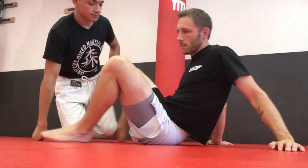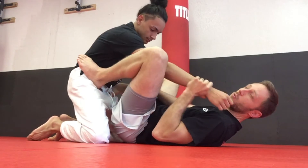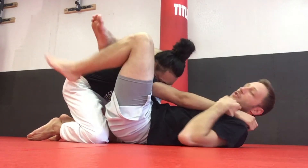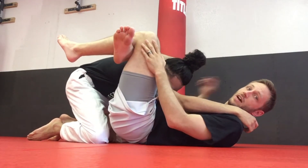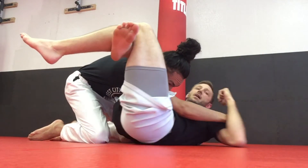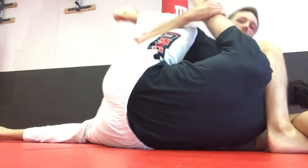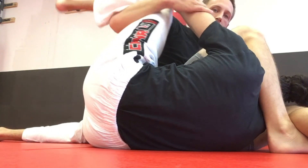Let me do it from the other angle so you guys can see it. I'll set it up the other way — you can see I have it locked on this side. I take my right hand, reach under his left leg, and turn my body. From here I lift his leg up, bring his head down to the ground, and he goes right over.